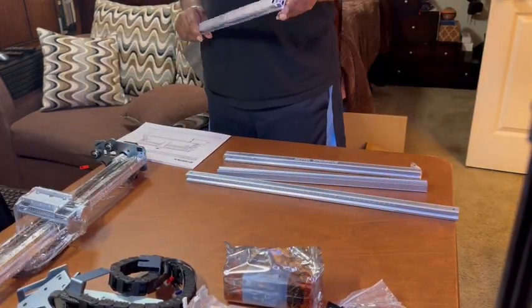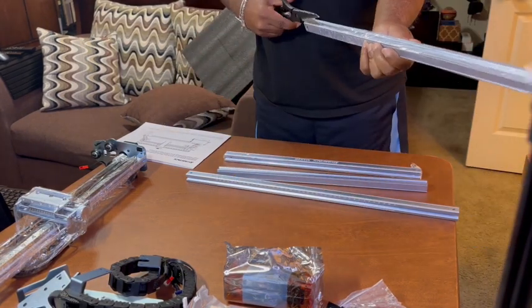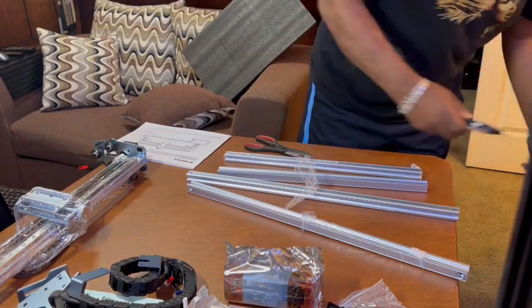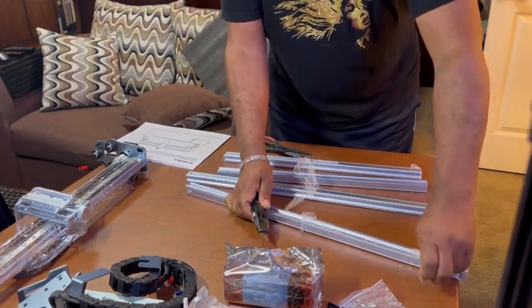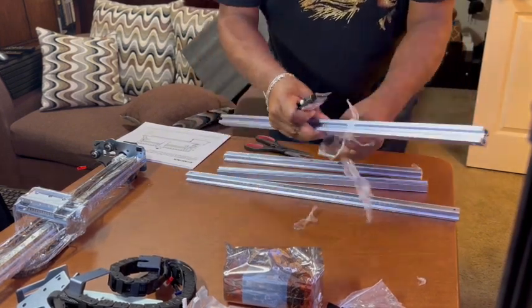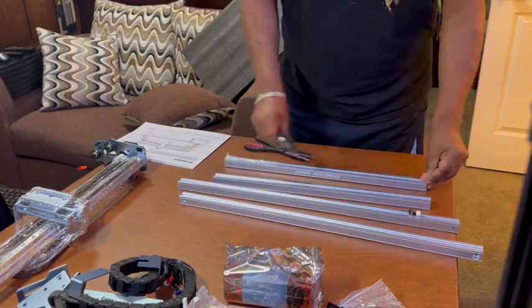I'm going to try to follow the instructions — I'm good at following instructions. You need to get all the plastic off. I've done a survey of all the parts and everything seems to be there. It's getting the plastic off of the metal frame for the engraver. I found a video and I also have the instructions.